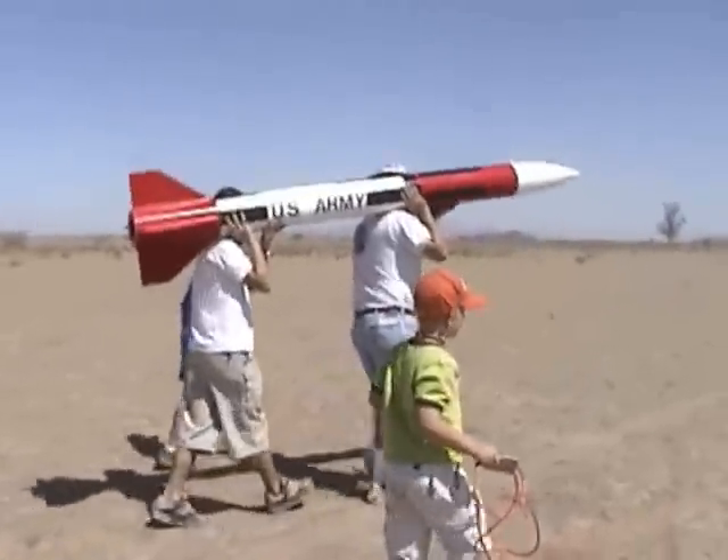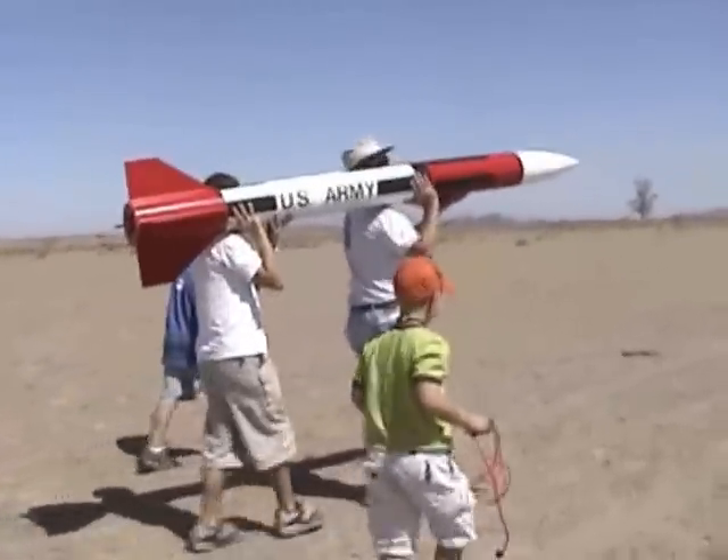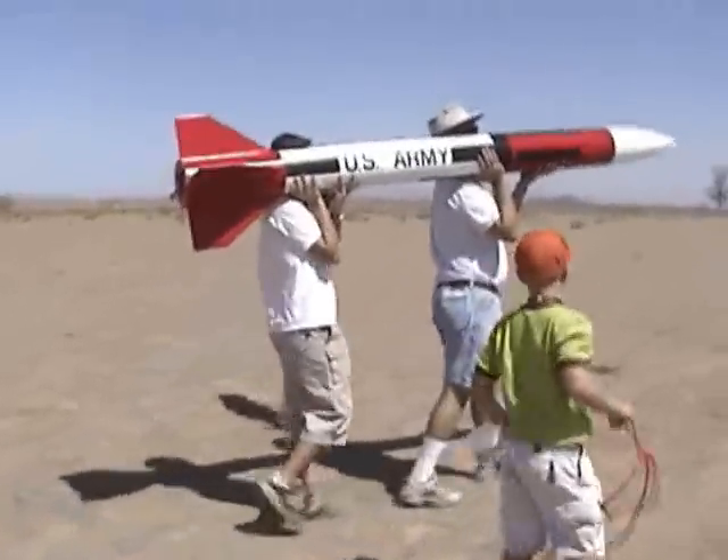I'm with Todd on pad one, flying an upscale Clark — a very upscale Clark — on a G-44W.